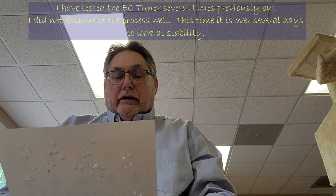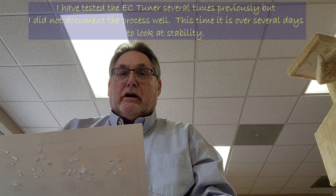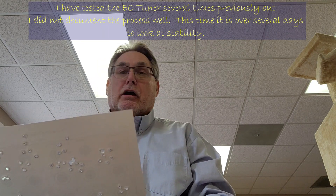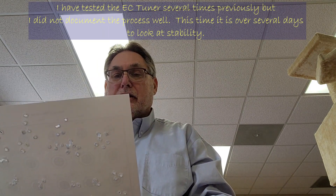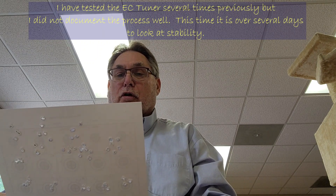Hello, I'm Dale Petrock and I took some time last week to check out how the EC tuner worked on my Bagara BMR and wanted to get a sense of how consistent it could work.